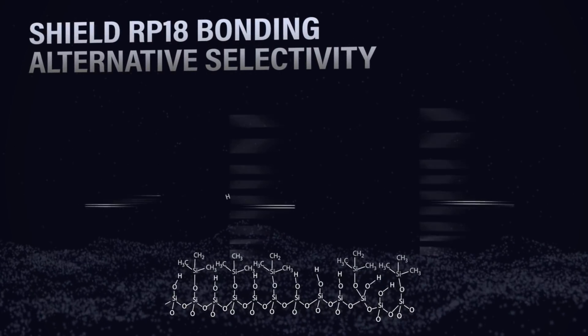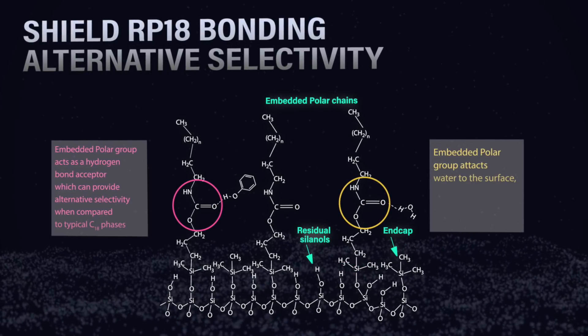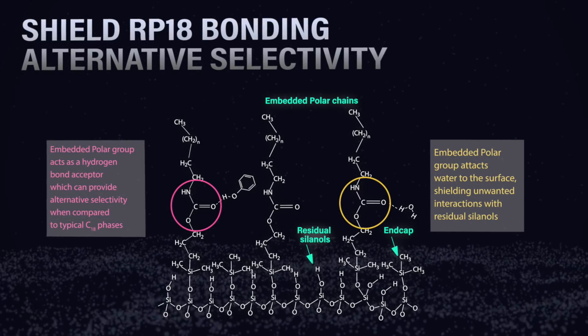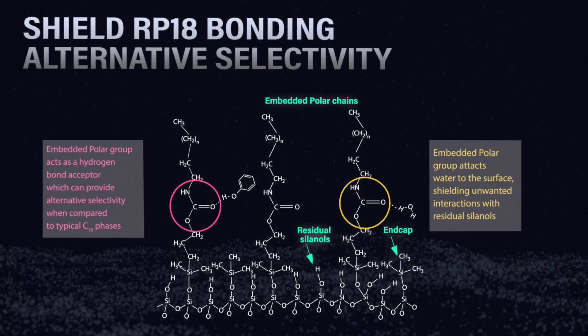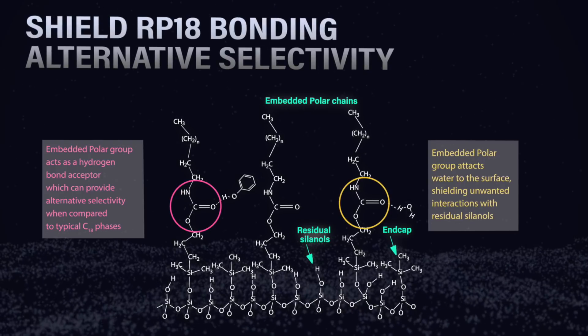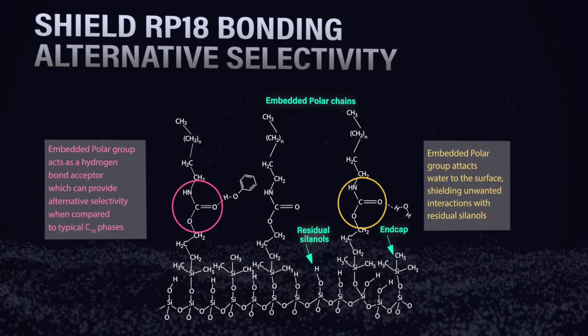It's clear that embedded polar groups don't actually increase polar retention. However, they are really useful phases for reverse phase chromatography, offering additional benefits over straight alkyl chain C18s. The embedded carbamate group buried inside the chain allows for hydrogen bonding between analytes like phenolic compounds, which can add useful differences in selectivity.